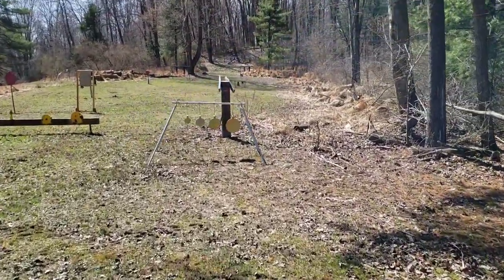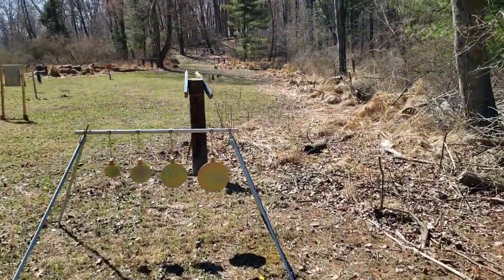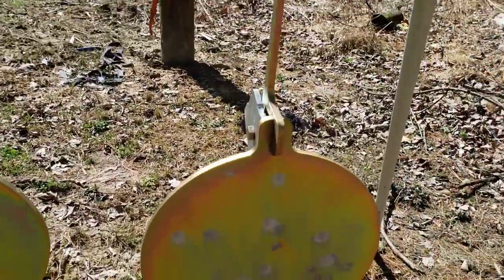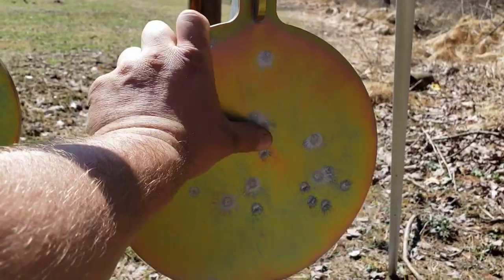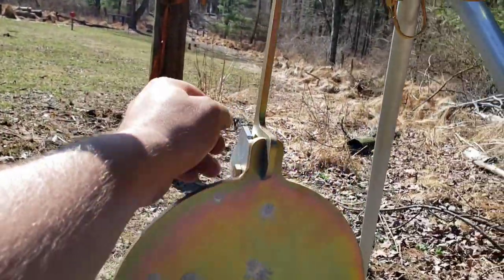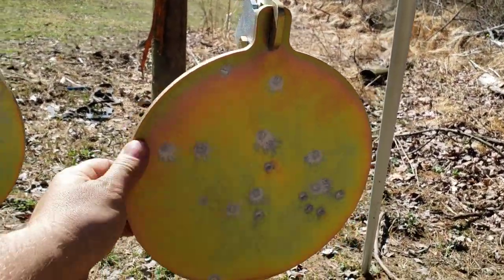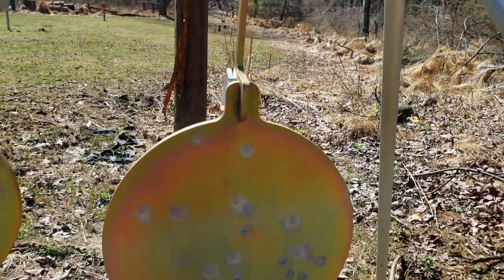I wanted to take a close-up look at these to see how they're looking so far — completely smooth, as expected. Also, the arms here are made out of the same material as the targets, so if you happen to miss and hit the arm, it should be alright.